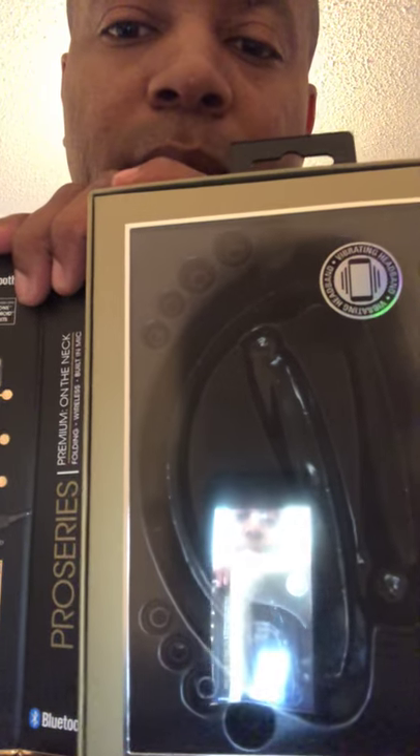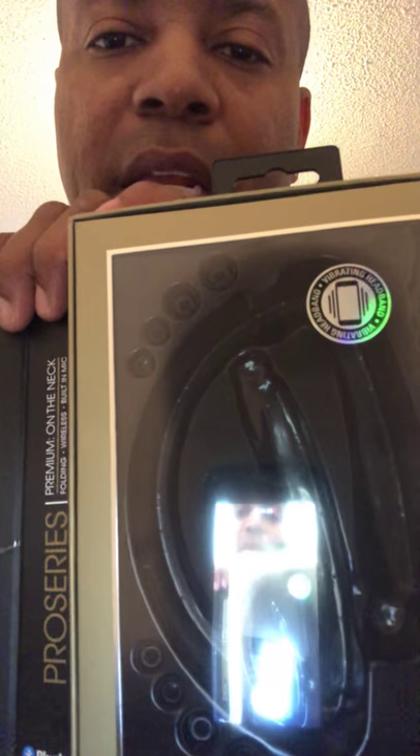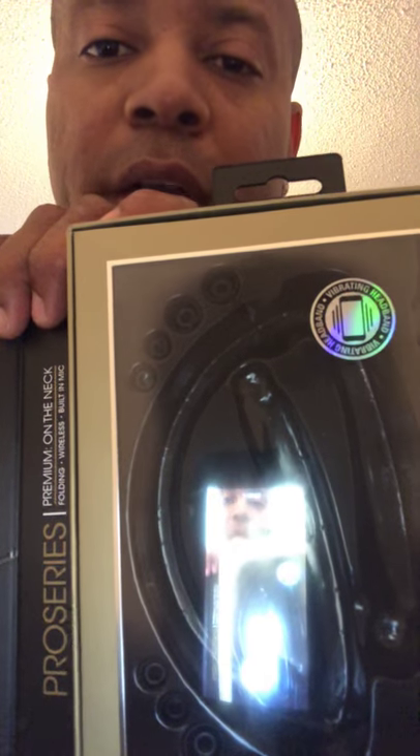Nothing out of the ordinary. They do however give you four different size earbuds with it, so whether you have a medium, large, or small ear canal, you're covered.